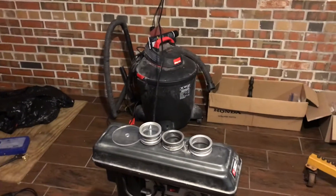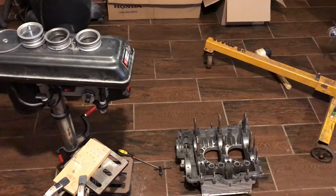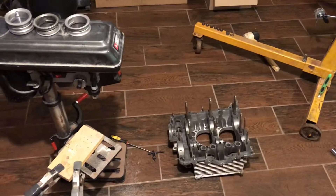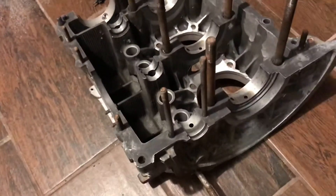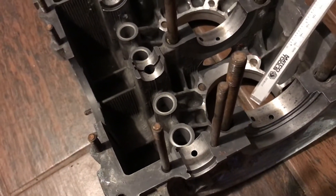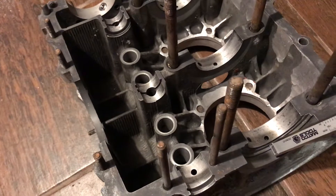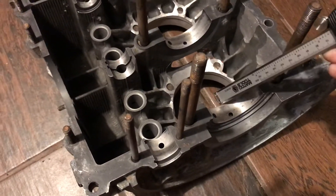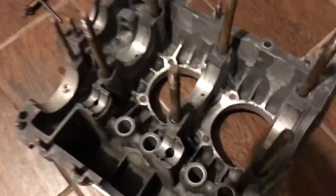I'm going to shoot a quick video this morning and talk to you about two things. We're going to talk about the thrust on a VW main bearing and I'm going to show you how to cut the bearing to fit the thrust. On a VW, we're talking about from here to here — that is going to be the thrust on your Volkswagen.